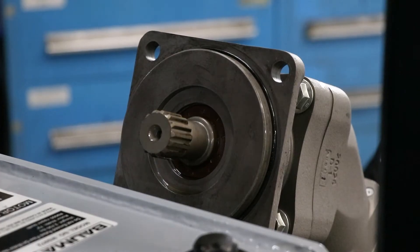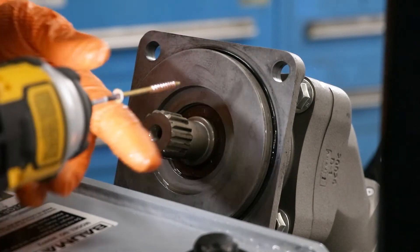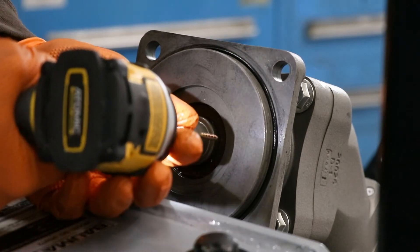Run in a couple screws on the opposite sides of the seal. Don't run them in farther than a quarter inch though. Use vise grips to grip the screws and pull out the seal.